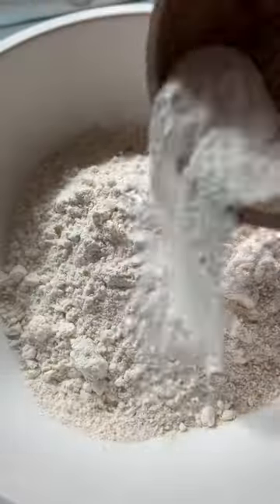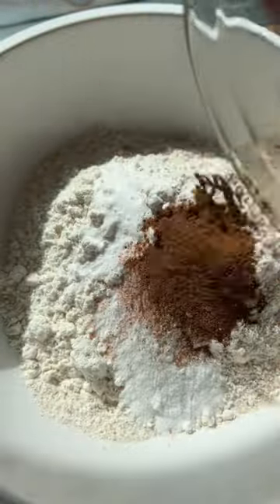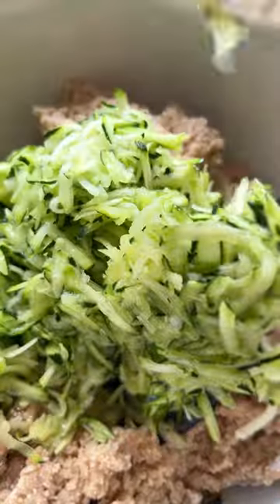My zucchini is straining next to me while I'm adding my wet ingredients and my dry ingredients together. It's going to be a little thick, but that's what the zucchini is for — the moisture inside will help loosen up the batter and make it nice and moist.